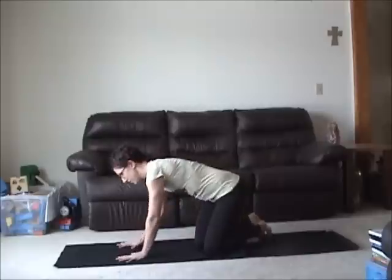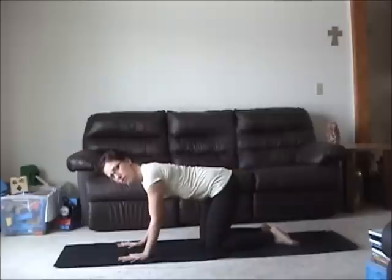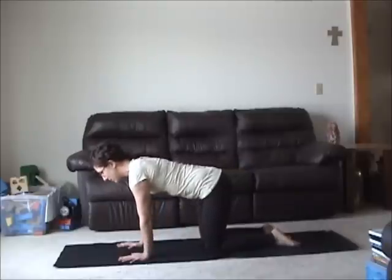Let's begin. Tabletop position. Wrists under shoulders, knees under hips. Bend your elbows to turn the fold of the elbows forward. Feel the broadness through the upper back and really plant yourself onto your hands and knees.